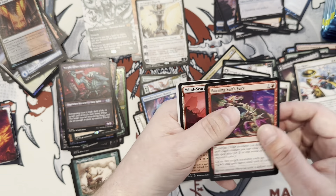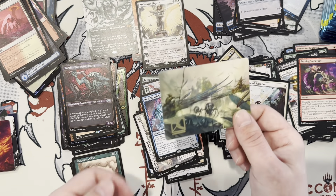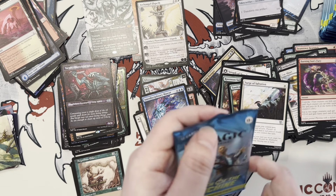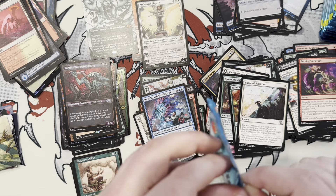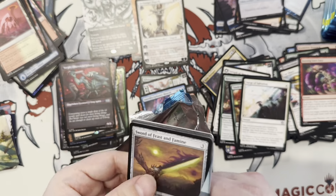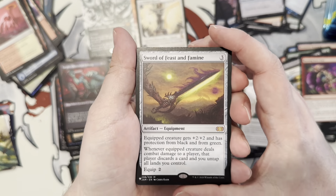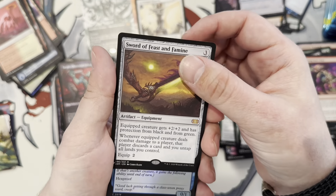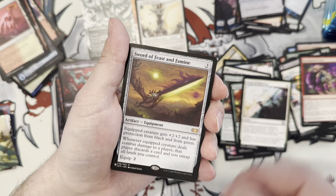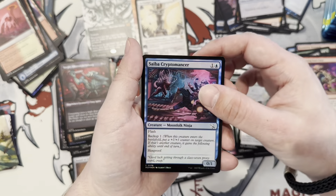Oh, it's a whole signature! Sword of Feast and Famine — off the list, too! That's my second one. Yeah, Sword of Feast and Famine — the original one I actually got from New Phyrexia. I remember that now. That's cool — let's get you the other sword in the same pack. Showcase Amna? Yeah, cool, we'll take that.